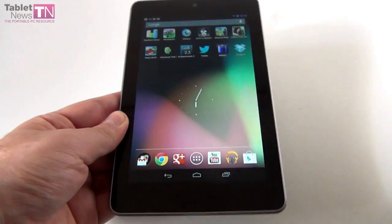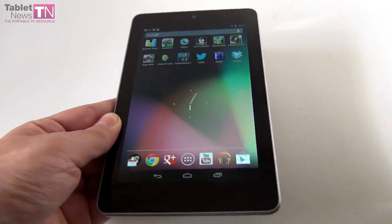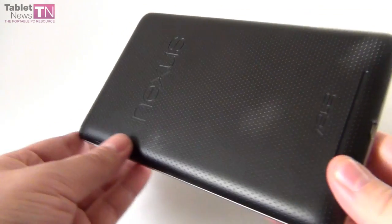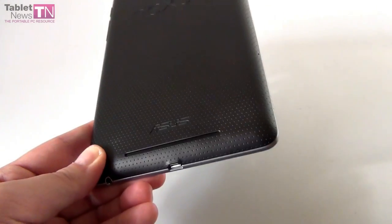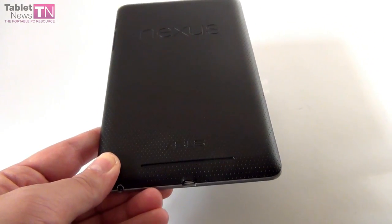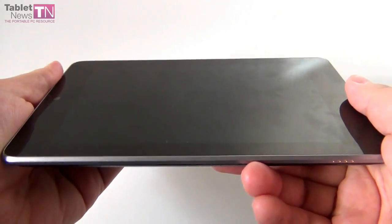This tablet was made famous by the fact that it's very affordable. The 8GB version costs $199 while the 16GB version goes for $249. It was unveiled at Google I/O at the end of June and comes with Jelly Bean, featuring a 7-inch display.